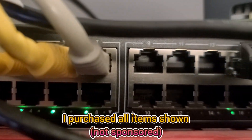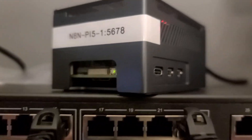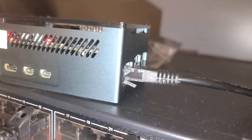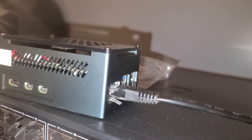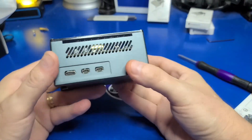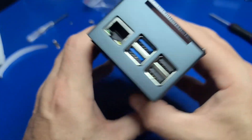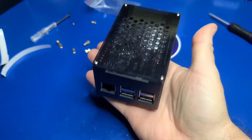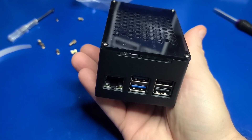My reasons for purchasing these components were to set up a dedicated N8N server on my network, which we covered in a linked video. I simply plug it into an Ethernet port on my switch and remote connect to it when needed. For this use case, it's a perfect solution, and I'm sure you'll have your own ideas on how you'd like to use it. I'm John, and welcome to Wagner's Tech Talk.